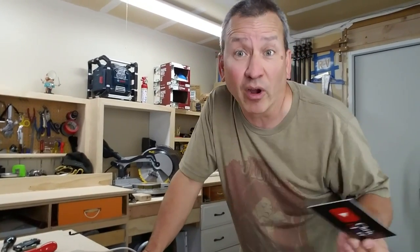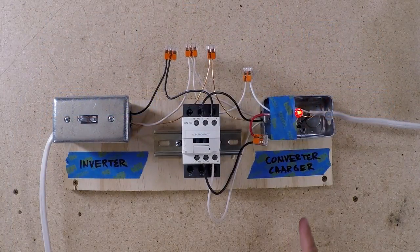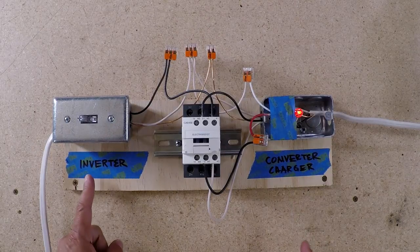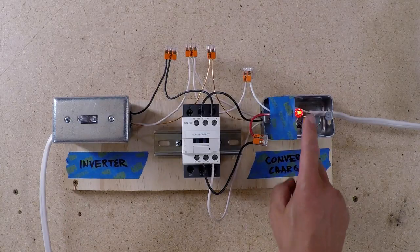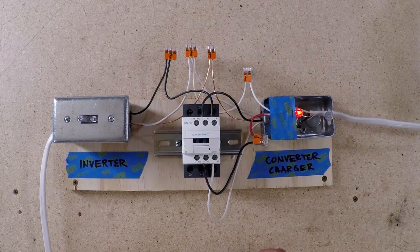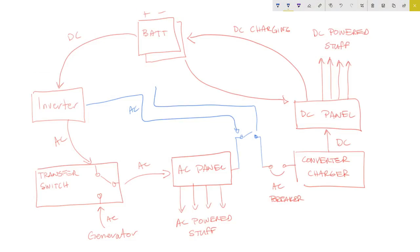This is all wired up and set up in the shop. Imagine this is my converter charger and this is my inverter — I don't want them both running at the same time. I have this light wired up to show that the converter charger is running. I'm going to wire this light closer to where the inverter on/off switch is, so if that converter light is illuminated when I turn on the inverter, I know there's a problem because they shouldn't both be on at the same time.